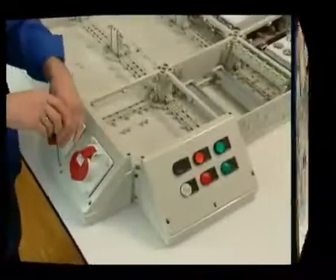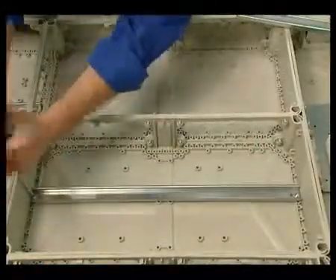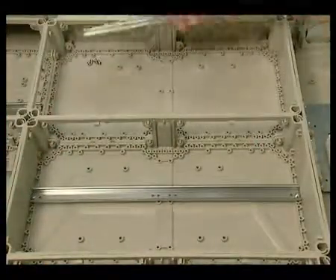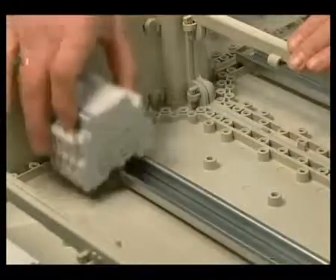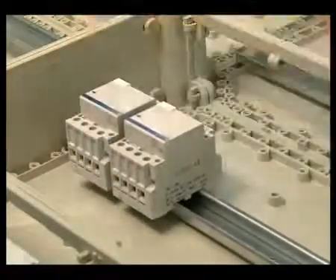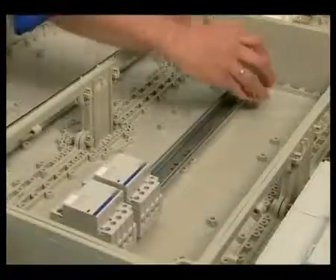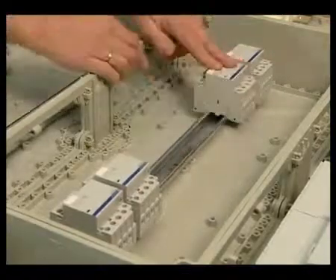The enclosure configuration of the distribution board is ready. Now it's time for completion. In accordance with the design, equipment is installed. The sensible and practice-based configuration of the enclosures makes assembly a pleasure. The device can be clicked into place. It takes just a few quick movements to fix the DIN rail and the other items.